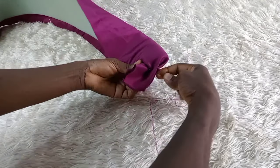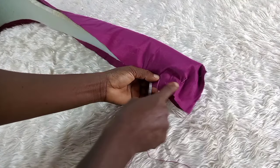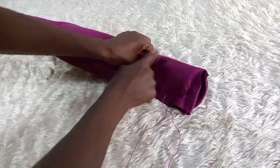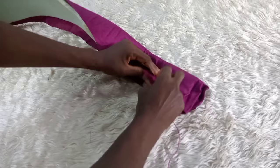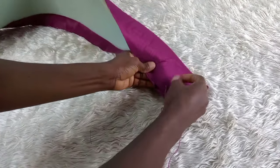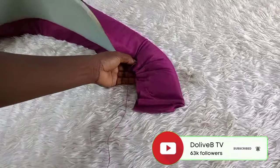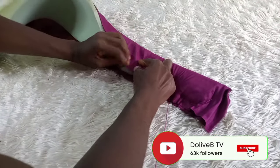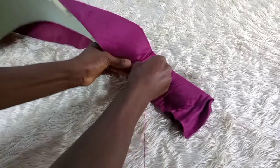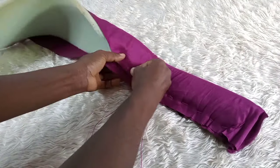I continue the loose stitches to the other end. If you're not following me on social media, please follow me on Facebook and Instagram at Dolly B Crafties, and on Pinterest at Dolly B Crafties. If you're new here, please hit the subscribe button and turn on your notifications so you get notified whenever I upload new videos. I then go ahead and sew my loose stitches all the way to the very end.